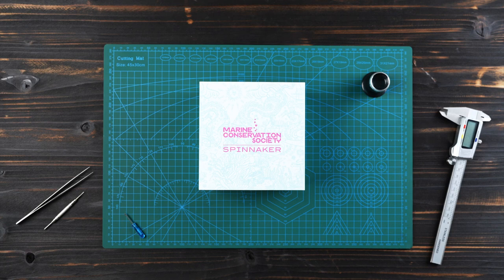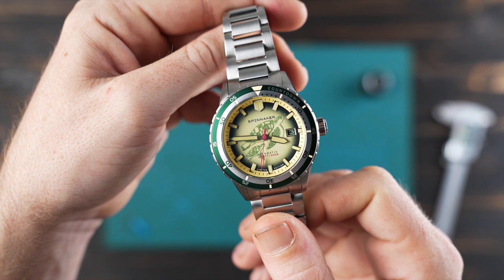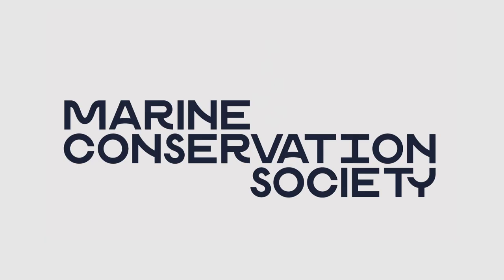Welcome. We are here today to talk about new Spinnaker watches and how we are partnering with the Marine Conservation Society to introduce a capsule collection of dive watches embedded with interesting art that pay tribute to some of our friends in the ocean. Sales of the watches in the MCS collaboration from Spinnaker all go towards funding the important work of the Marine Conservation Society.